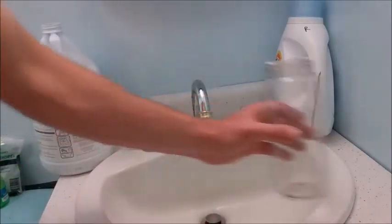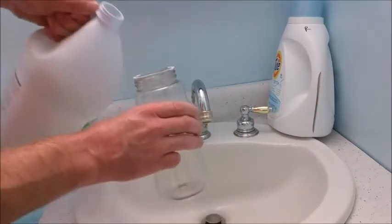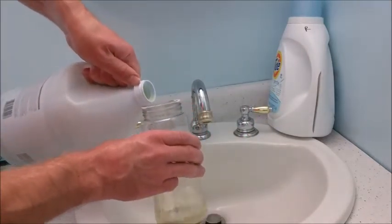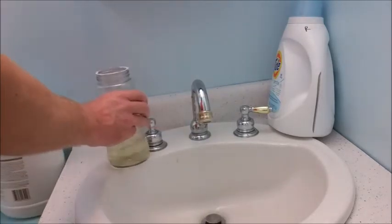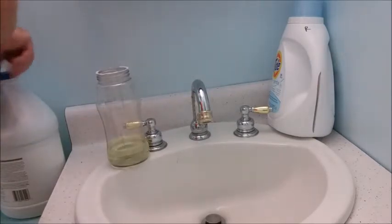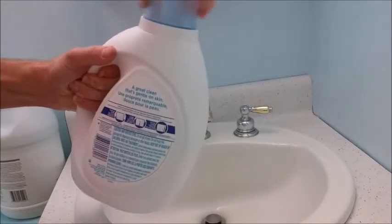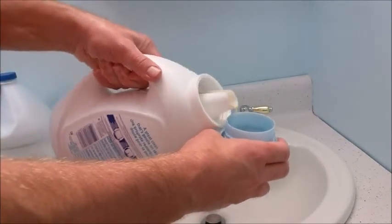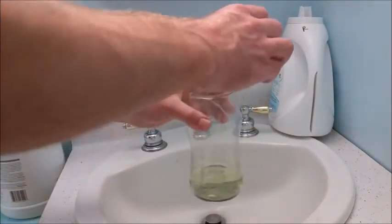So today we're going to do something that's kind of neat. We're going to take some bleach, add it to my jar, and then we're going to take some laundry detergent and add that with the bleach.